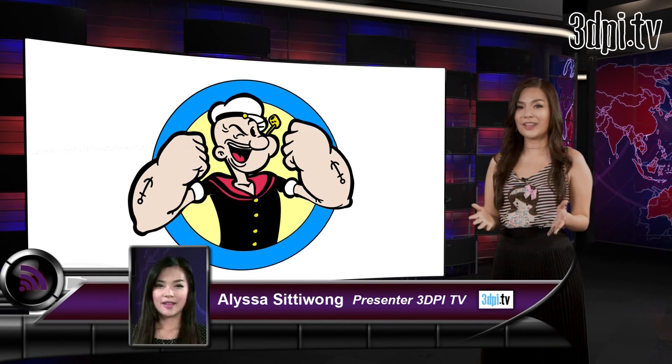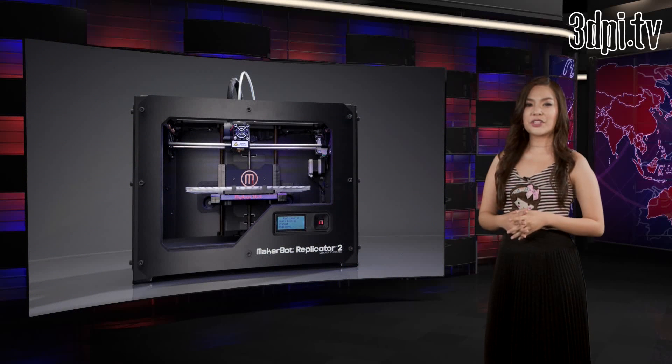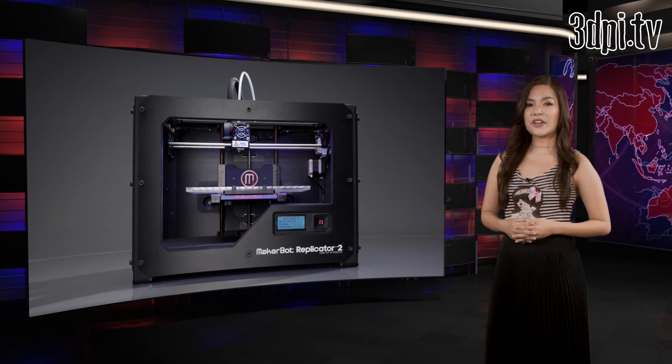Remember Popeye? That deformed sailor who would eat spinach laced with PCP and go beat up everyone he thought was hitting on his girlfriend? Maybe that's not how you remember him, but that seems to be how Hollywood makeup artist Rick Baker does. With a MakerBot Replicator 2, the seven-time Oscar-winning artist has masterfully created a realistic portrayal of Popeye the Sailor Man.